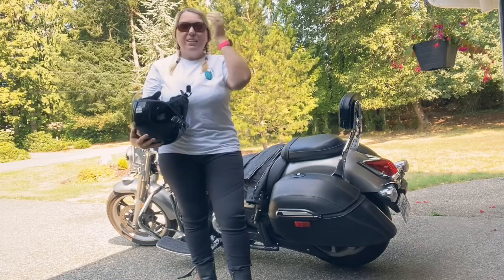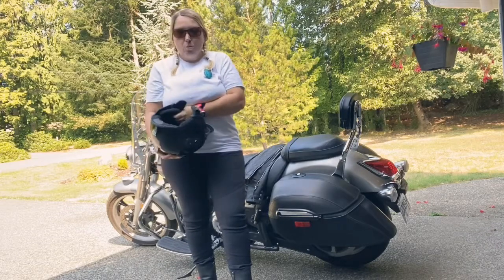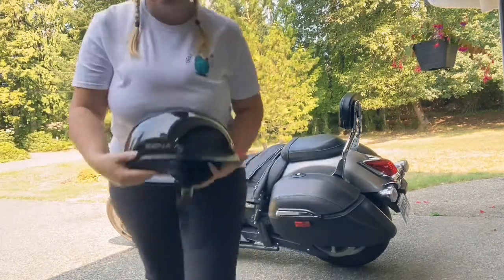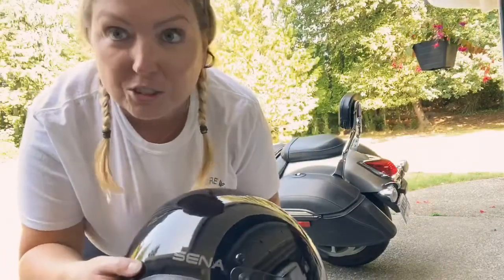My head feels hot — not because of the helmet, it's because the weather is so warm here today. But let's talk a little bit about it. Here's what this helmet actually looks like. I haven't stickered mine up yet, but I am going to do it — just watch out.